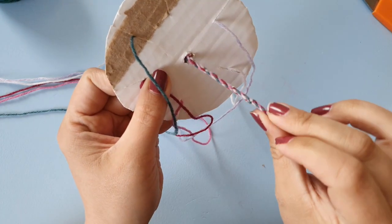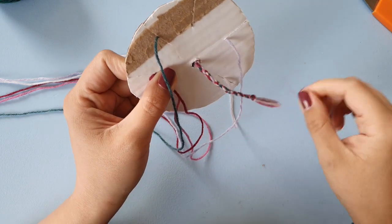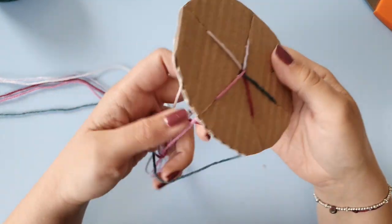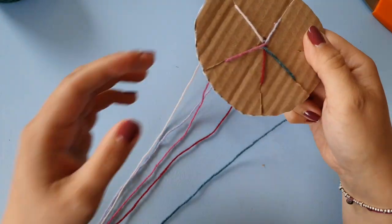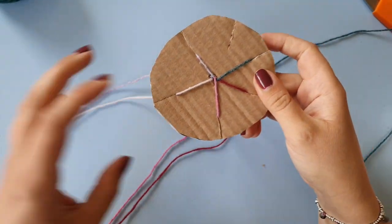You can use this cord as a bracelet or something to hang things by, or you might use it as a back strap or whatever.